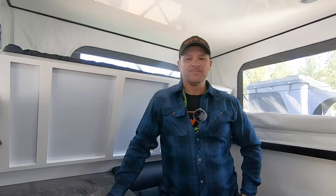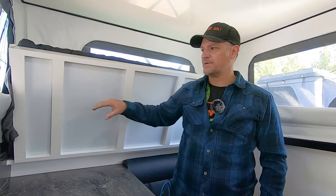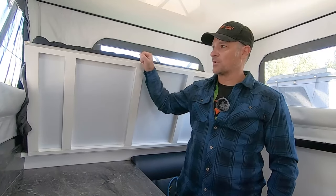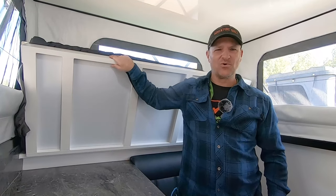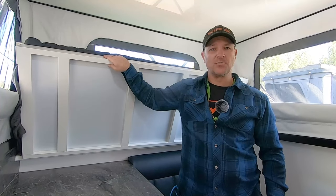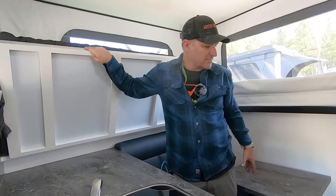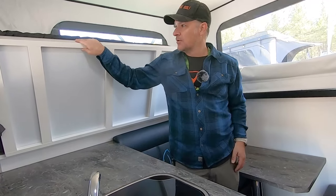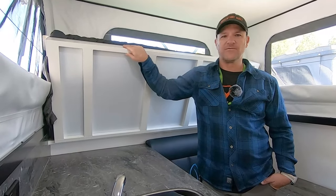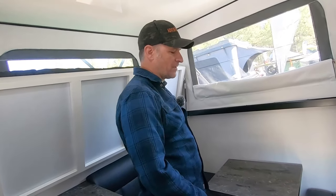How much weight does the bunk hold? That's a very good question — probably a lot, because it's actually all aluminum framed. It's not like sheet metal or anything, so it has a real frame. My 10-year-old is already 120 pounds and he sleeps up here no problem, and then my youngest sleeps down here. The bottom bunk's a little longer, but my oldest likes to sleep up top. He's over five foot already, so the dinette's about four inches longer.